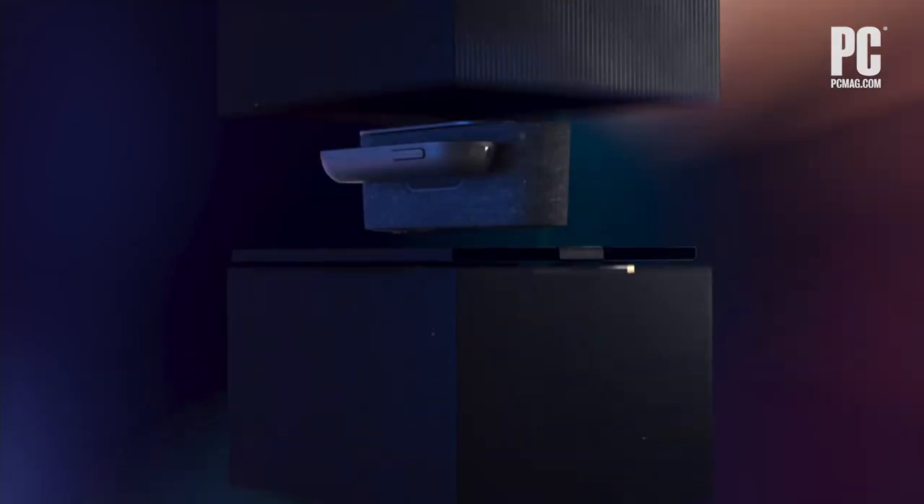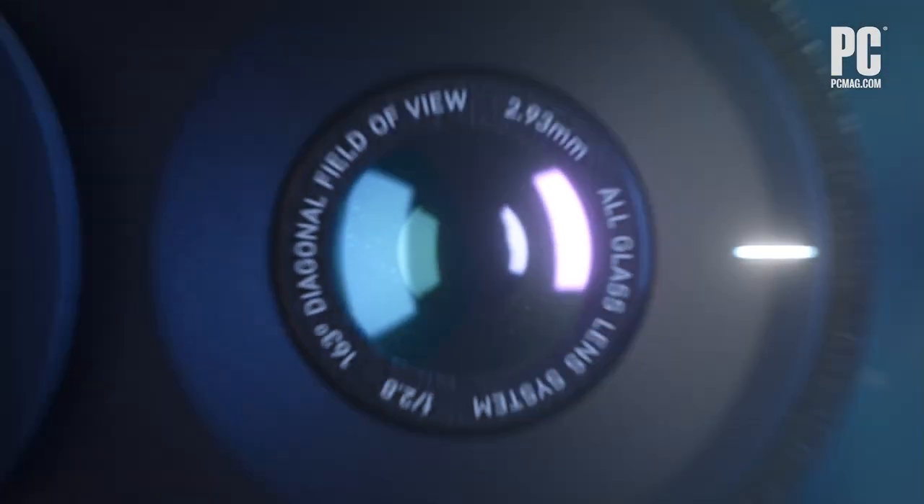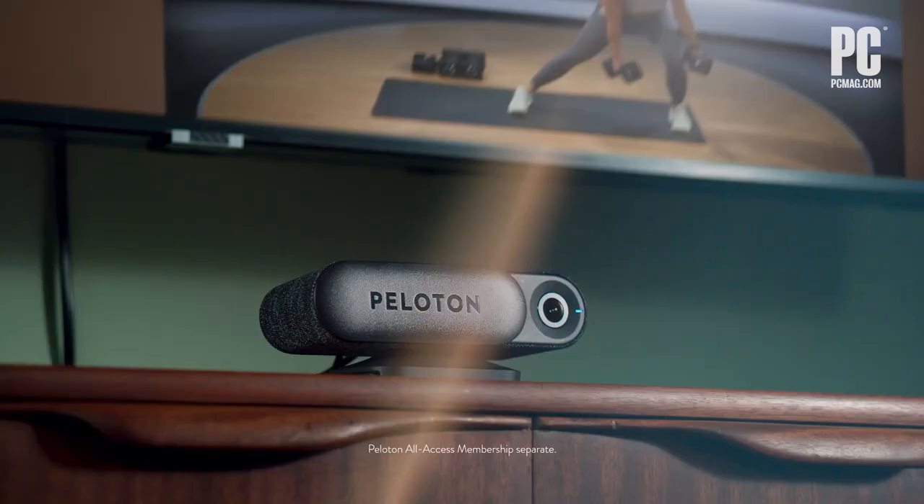You might be looking at Angela and wondering why she's not on a treadmill or a bike or something else that you might associate with Peloton. That's because the Peloton Guide is not a big piece of equipment — it's actually a tiny little camera. It's right there on your TV stand behind you. It starts at $295, and it basically tracks you as you're working out and puts you on the screen and encourages you to move more.